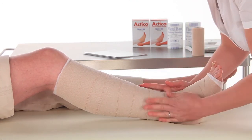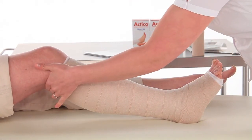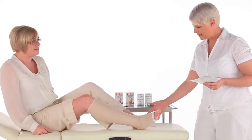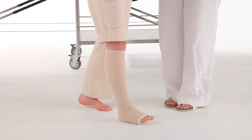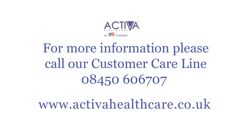Actico is capable of maintaining pressure without slippage due to the cohesive nature of the bandage. As with all compression bandage systems, training on the correct application is recommended. Actico offers free training and education, and if you require any further information before applying the Actico cohesive inelastic compression system, please contact our customer care line.